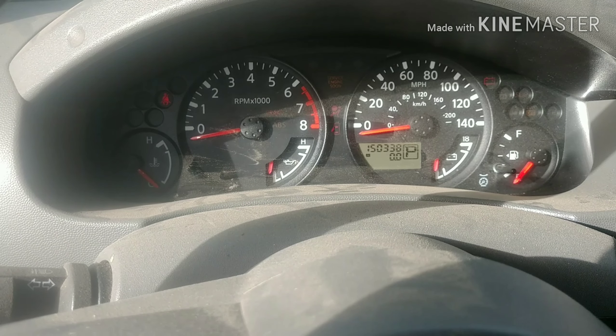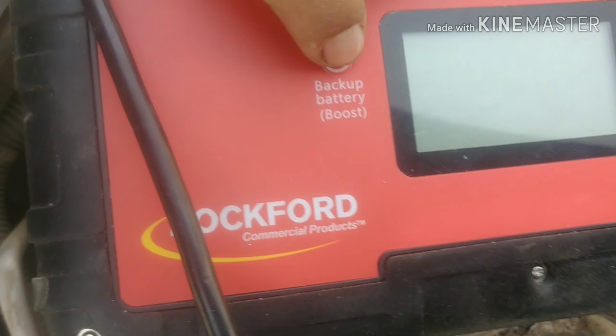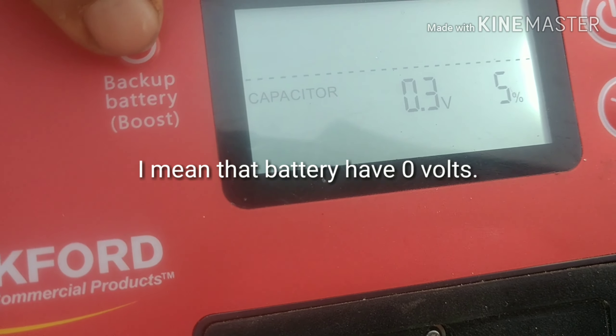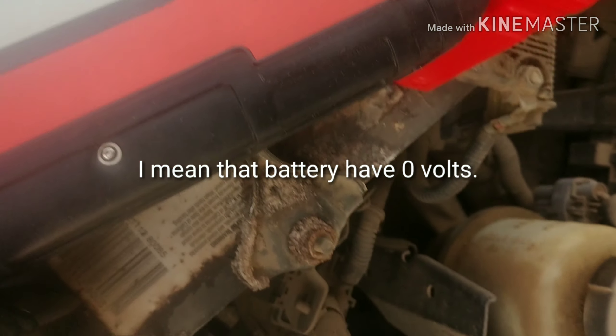It probably has a dead battery. I'm using this booster. You can see it's 3 volts — I don't know if it's connected or not.